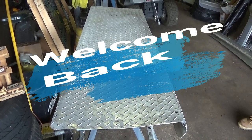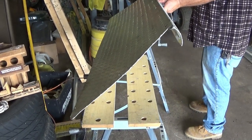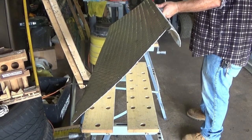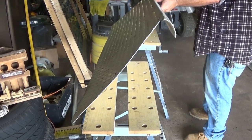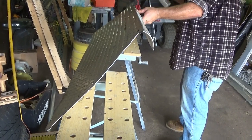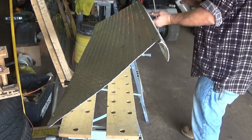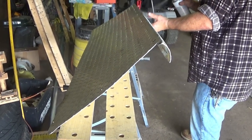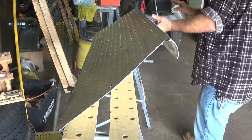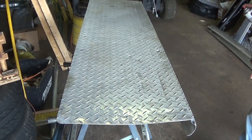Alright folks, this is a little side project we're doing here. Found this stuff at a junk yard. How much we pay for this pot? What was it, 20 bucks? I think so. 20 bucks for this and 20 bucks for the sides.